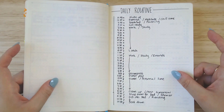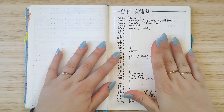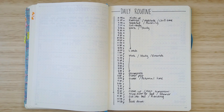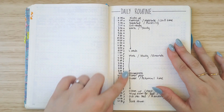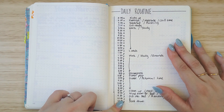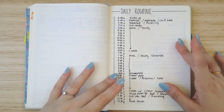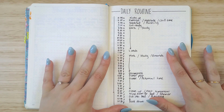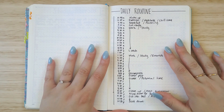Another thing I wanted to show you is this daily routine. This is inspired by Cara from bohoberry.com — or the bohoberry YouTube channel, which I will link down below. I saw it on Instagram and I'm trying to figure out what the best daily routine for myself is at the moment, so I just wanted a really simple, easy to look at, minimalistic kind of routine outline to play around with for now.